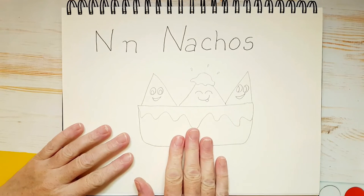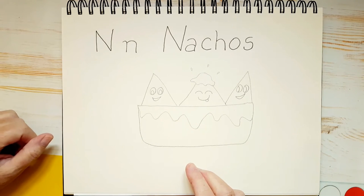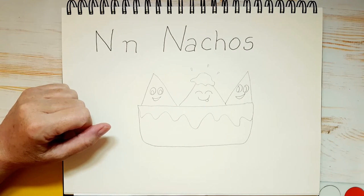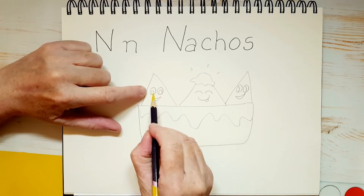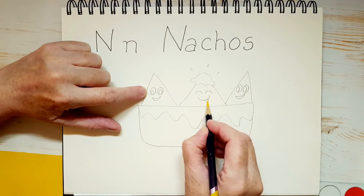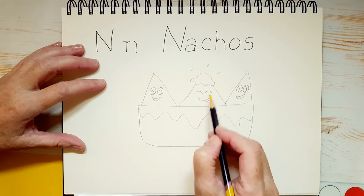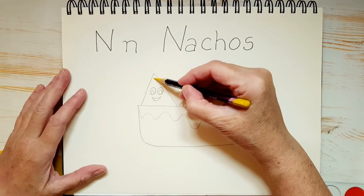So we've got our nachos all drawn out, we've written our word and our letters, now we can start coloring in. My cheese is going to be orange, my nachos are going to be yellow, and the bowl is going to be red. So I'm taking my yellow color and I'm going to color in all of the nachos, but I'm going to be really careful not to get any yellow into the eyes or on the tongue — because I'm going to give her a little red tongue too. If you get some on the cheese, it's no big deal because orange is darker than yellow.